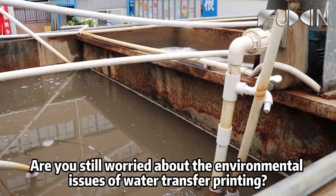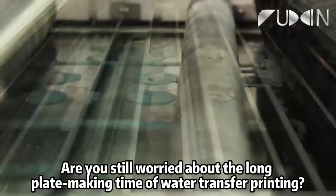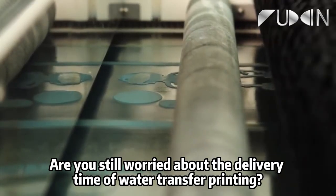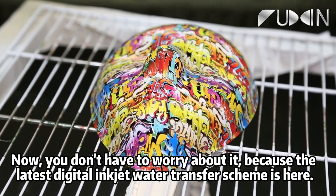Are you still worried about the environmental issues of water transfer printing? Are you still worried about the long plate making time of water transfer printing? Are you still worried about the delivery time of water transfer printing? Now, you don't have to worry about it.